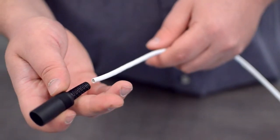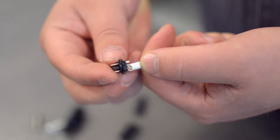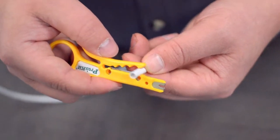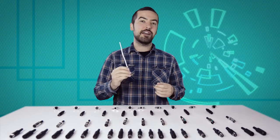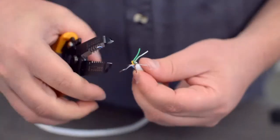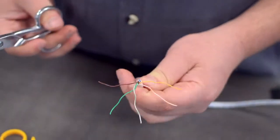Start by inserting the plastic boot over the jacket. Measure how far you will need to strip back the jacket by holding the cable up against the base of the connector. Then strip the cable jacket using the wire strippers. For this example we will be using CAT 5E cable. You will also need to strip the individual conductors. Trim off any additional conductors if needed.